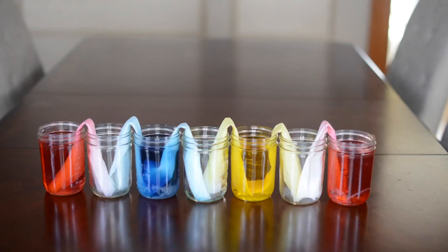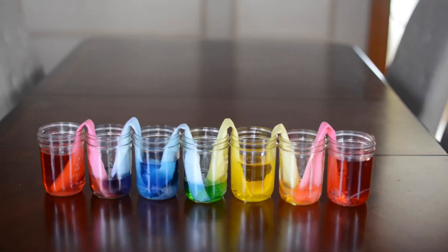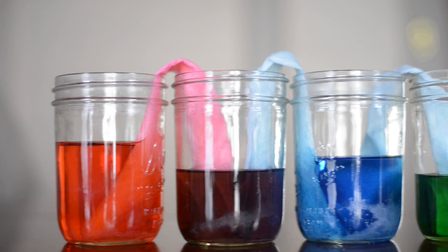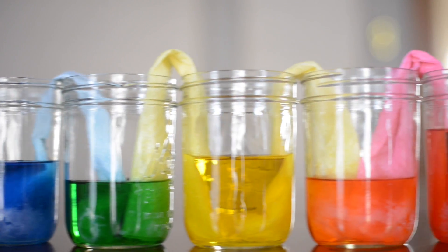Then you wait, and you will see the water travels up the paper towel with capillary action, a lot like plants. And when the colors mix, you get the rainbow.